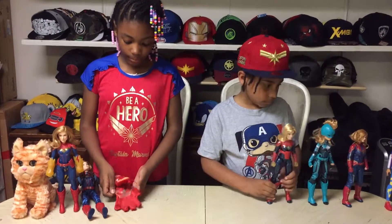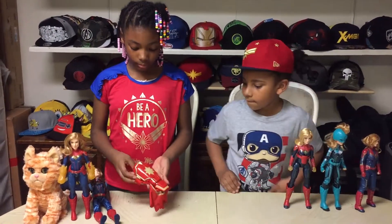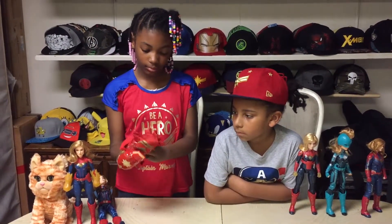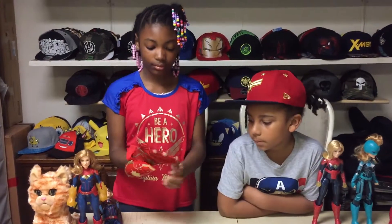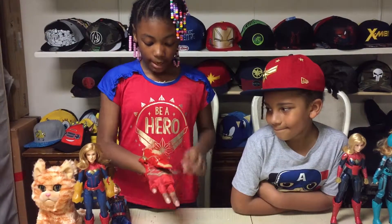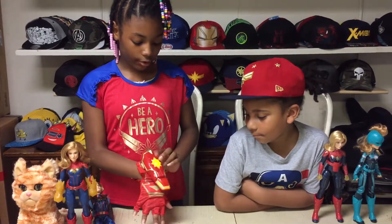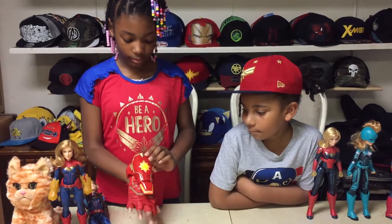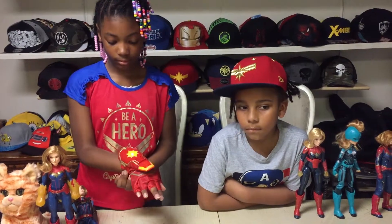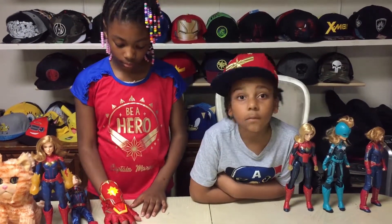This is the Captain Marvel FX glove. If you press this button it will sound like Captain Marvel. It will sound like this.